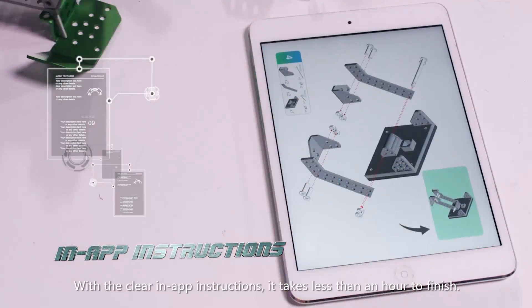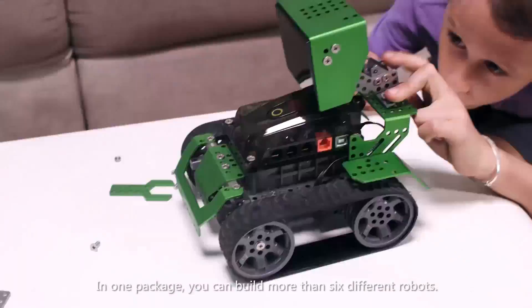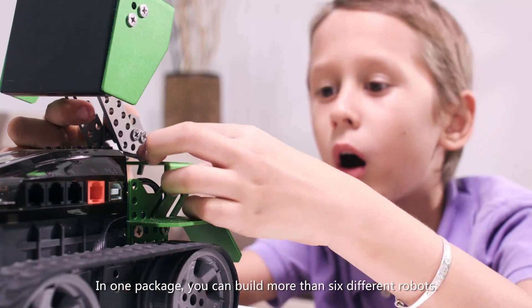With the clear in-app instructions, it takes less than an hour to finish. In one package, you can build more than six different robots.